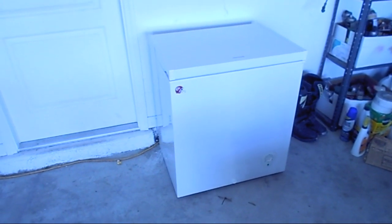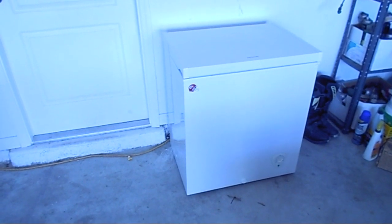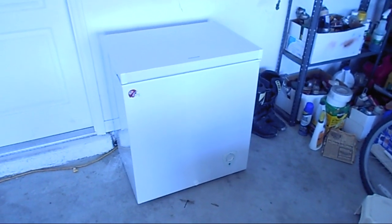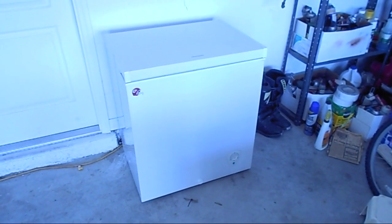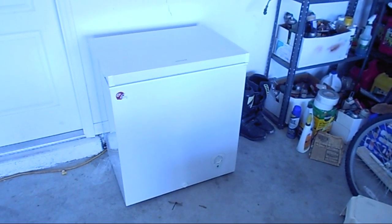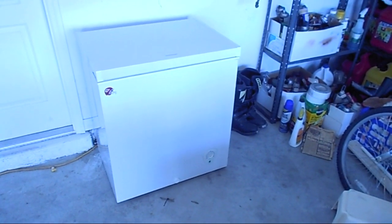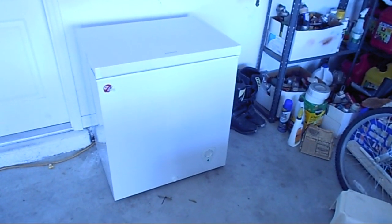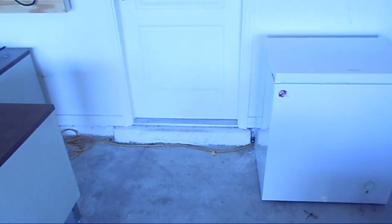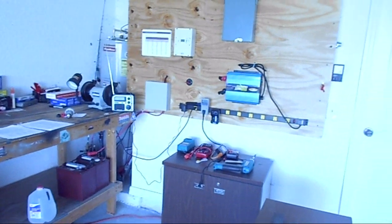The experiments worked very, very well — almost flawlessly — and I'm very happy. I'm going to add another one of these freezers, about this size or maybe a little larger. What I'm going to do is modify that one with a temperature control system so I can control just how cool it is. I've heard you can get them to run with almost nothing. My idea is to try to run as much refrigeration as I can for a long period of time.